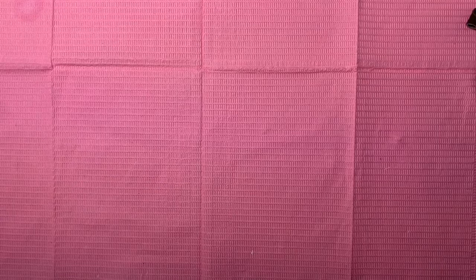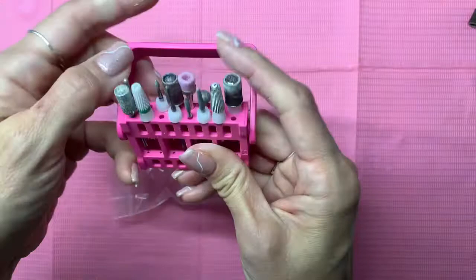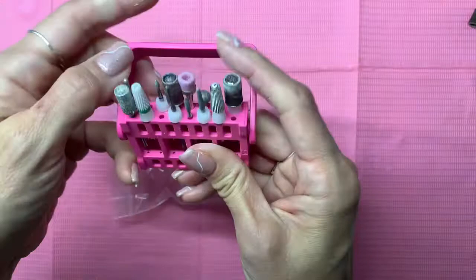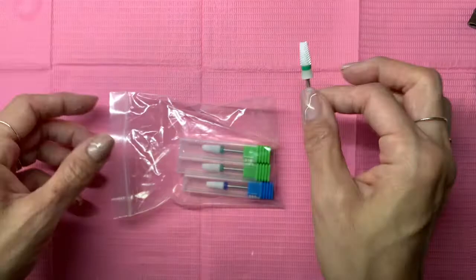That's the first thing I got. Second, I picked up a few things from AliExpress — one of which is these bits. I've spoken before about how much I love this Pana five-in-one ceramic coarse bit. So I thought, let's give a try to these few that I saw on AliExpress. Just a quick comparison.